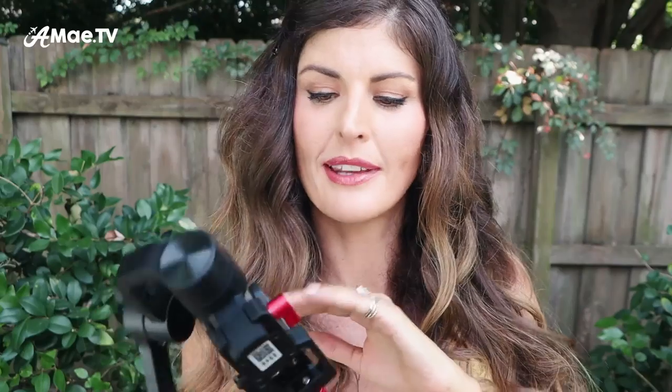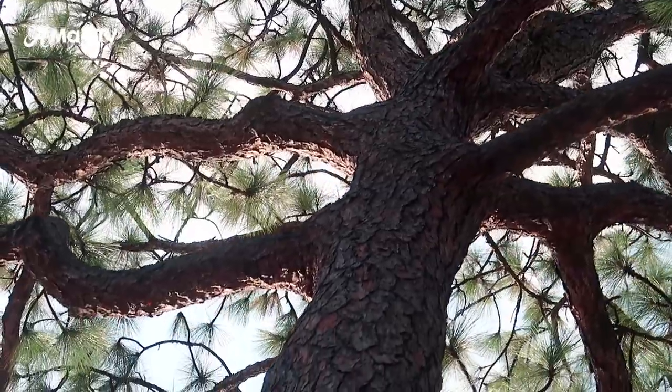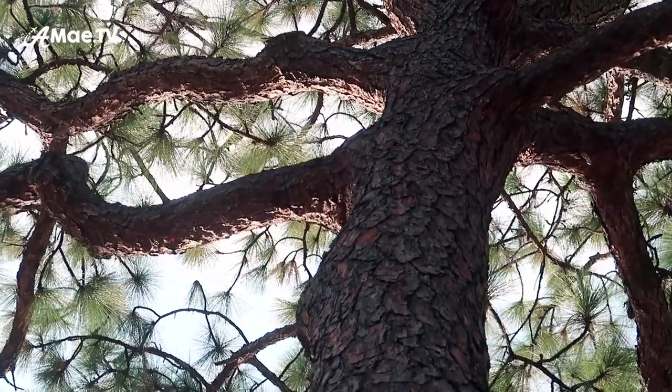If you're wondering why I wouldn't just use the back of my camera as the viewfinder while operating the gimbal — it's because when you're doing gimbal work, you're going to be down low and maybe up high. And if you use the flip-out screen, it's going to throw off the balance of the gimbal. Overall it'll just be easier to have a viewfinder that tilts so you can always see exactly what's going on in your camera.